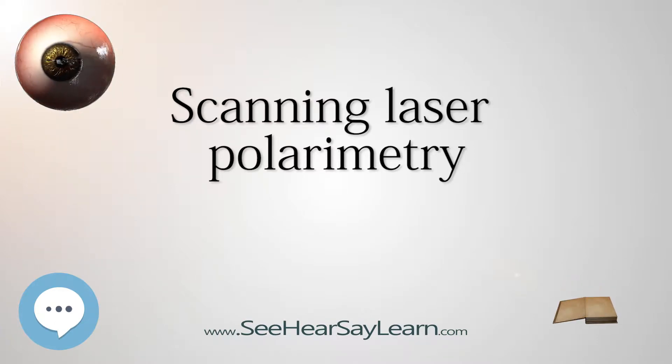See the relationship between standard automated perimetry and GDXVCC measurements, Nicholas J. Reus and Hans G. Lemej, from the Glaucoma Service, the Rotterdam Eye Hospital, Rotterdam, the Netherlands.